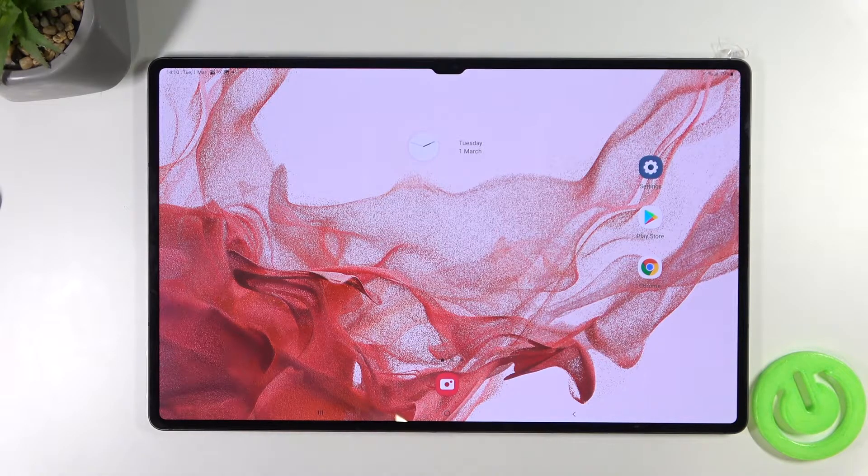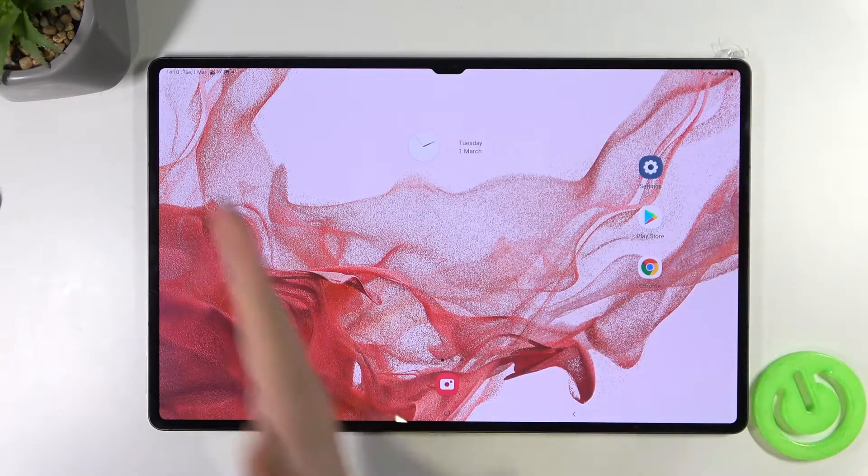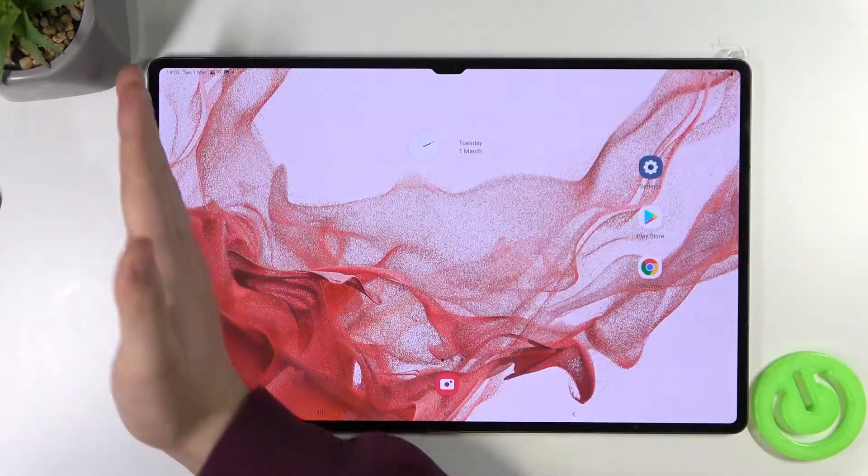We have two methods to take a screenshot. The first one is called the gesture screenshot, so we have to swipe from the edge of the screen with our palm, just like that.